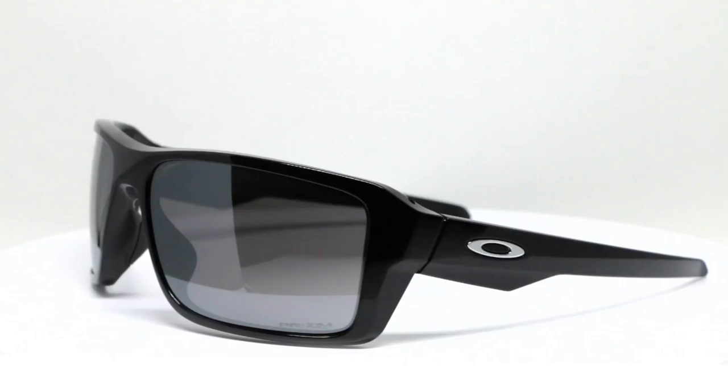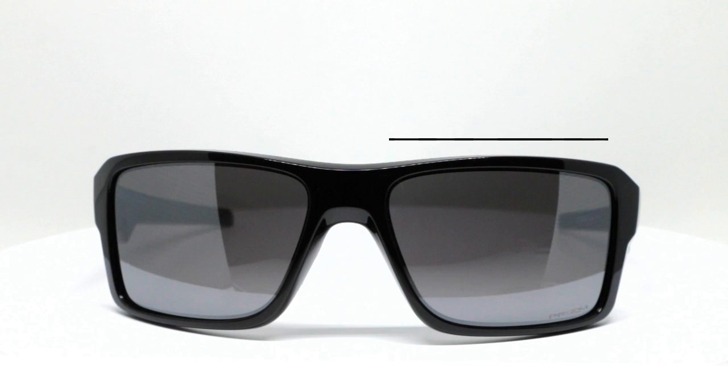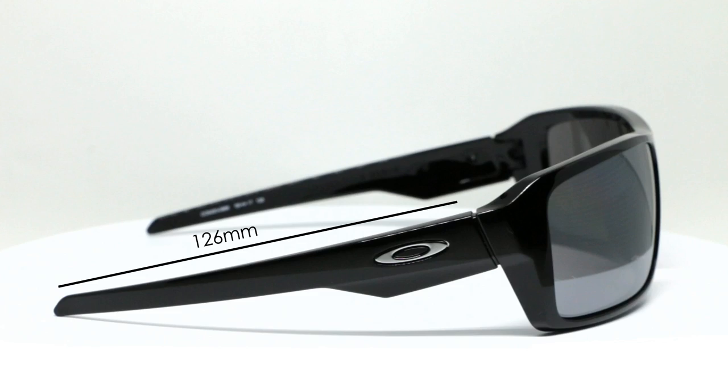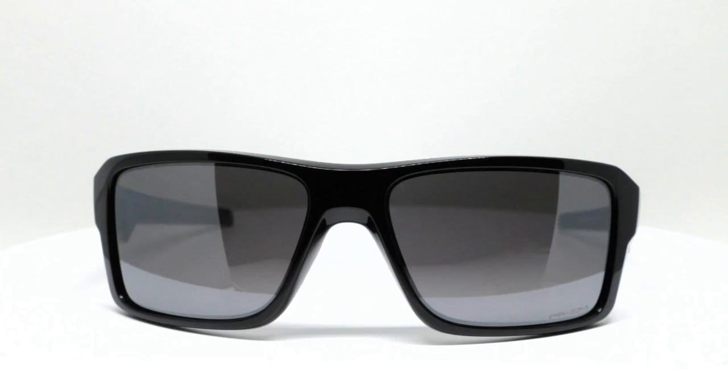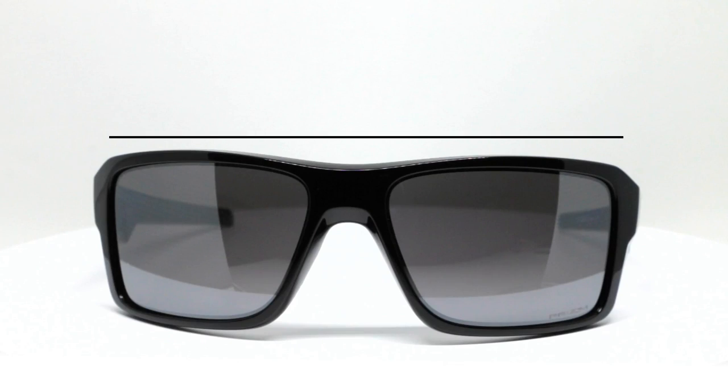If you need to know some sizing information, I'll happily give it to you. The width of the lens is 66 millimeters. The height of the lens is 43 millimeters — that's a big boy. The nose bridge area is 17 millimeters. The temple length is 126 millimeters, which may sound short, but don't be scared — the glasses wrap so much that the temple starts kind of farther back on your head, so they're plenty long enough. And then my favorite measurement, the width of the frame about temple to temple, is just about 140 millimeters. It's a big boy.